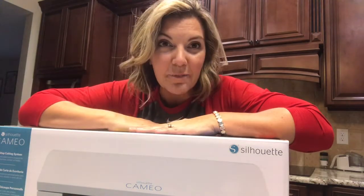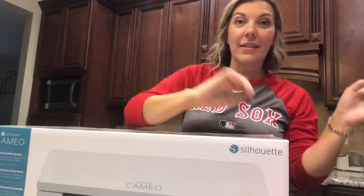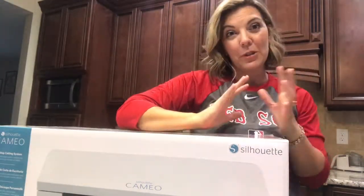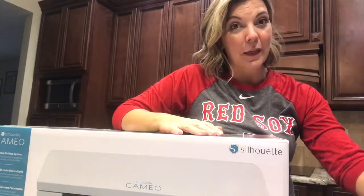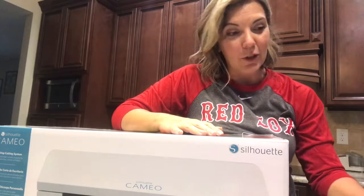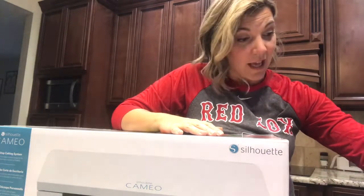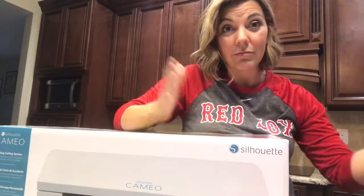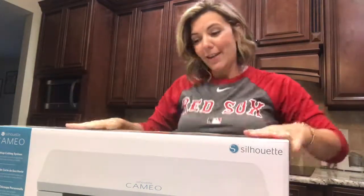I'm also in the process of getting the Cricut Maker because I think both machines are gonna be amazing for different purposes, so I'll keep you guys posted. If you're not a Silhouette fan and you're a Cricut fan, stay tuned. If you like both, stay tuned — hey, you might end up liking both machines even if you're a diehard Silhouette fan.